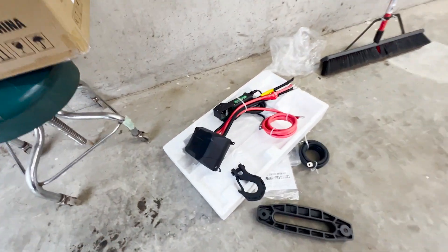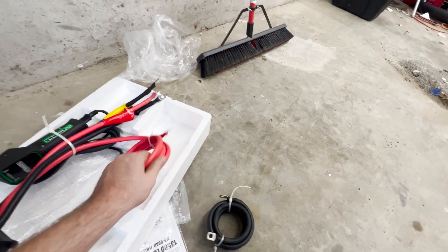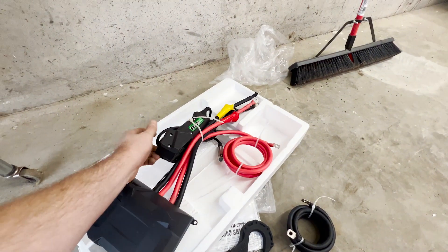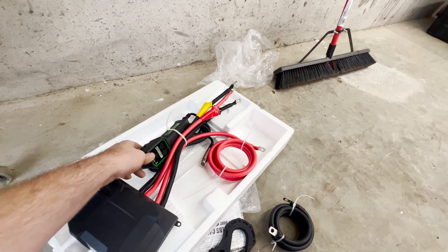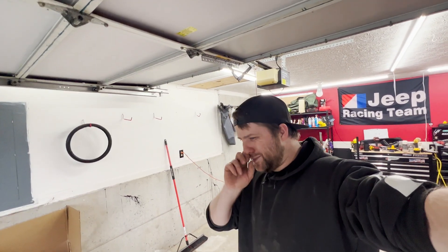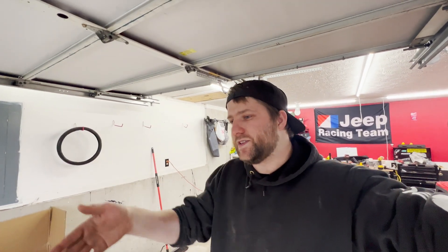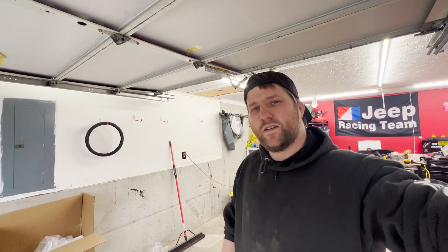Here's the stuff that comes with it. It comes with a fairlead, the wiring of course, the hook, and the box. This also has a remote — it's wired and wireless, and it's magnetic. That'll be nice if it actually works. Let's go ahead and stick it in this bumper. It comes with all the mounting hardware, so we should just be able to stick it in there after I put the lights on and hook it up.